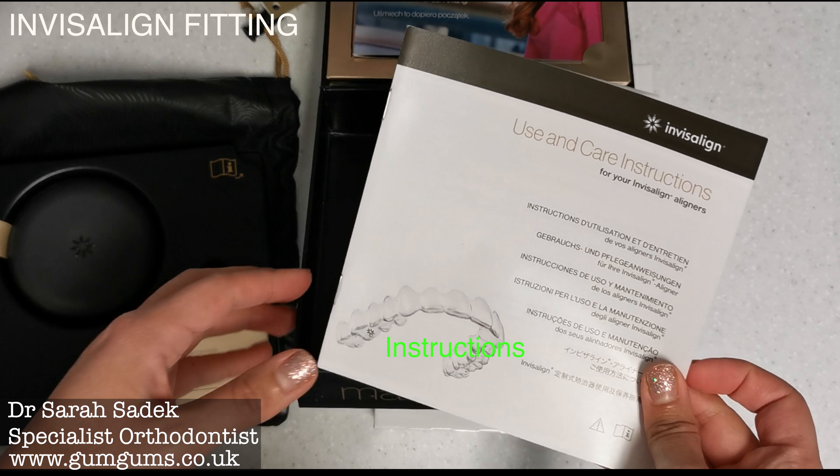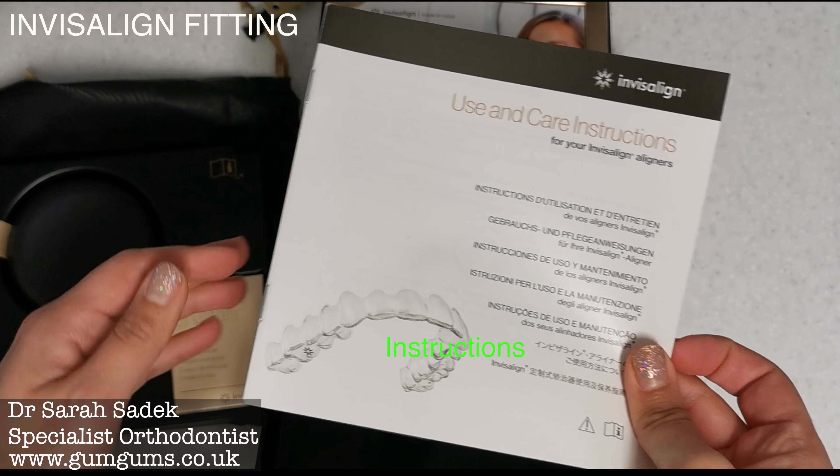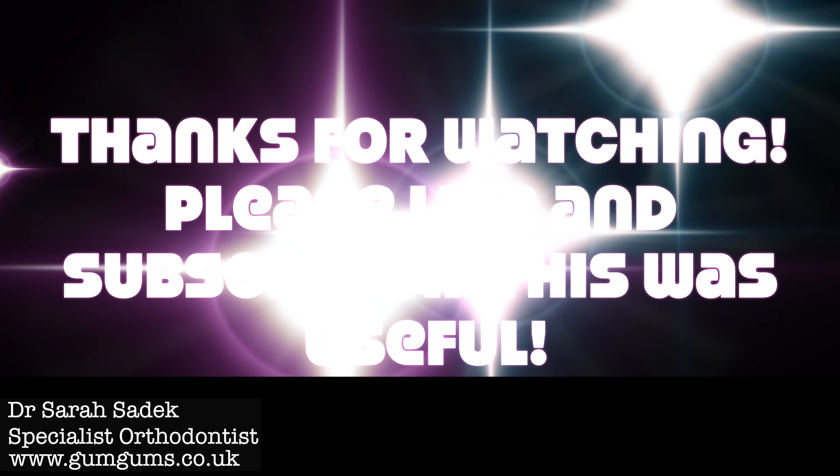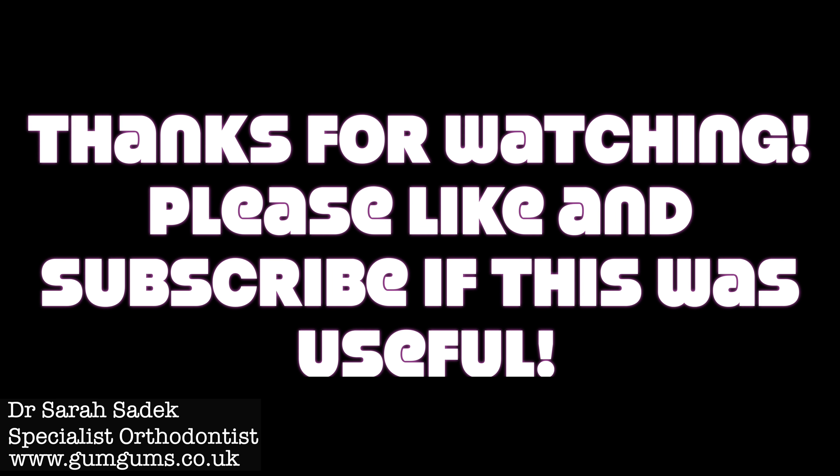Thank you very much for watching. I hope you found this video useful. If you have, please like, share and subscribe to my channel. Please leave me a comment — I'd love to hear from you. Please do take a look at some of my other videos. See you again soon. Bye bye.